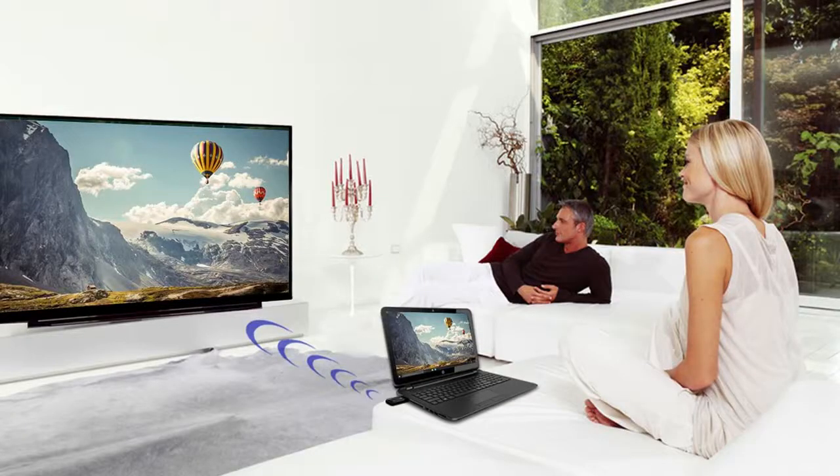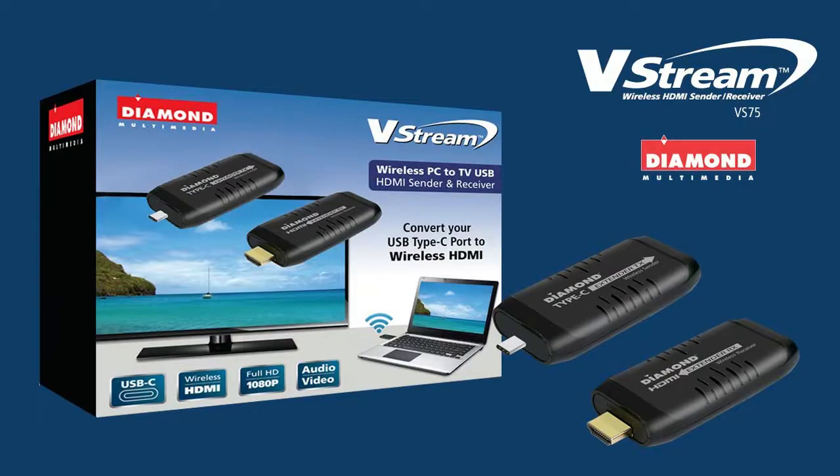The Diamond VStream is completely plug and play and requires no drivers and configuration. The Diamond VStream VS75 — wireless technology made for your TV viewing experience.